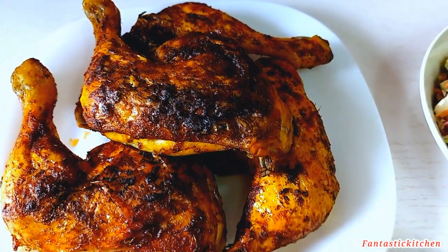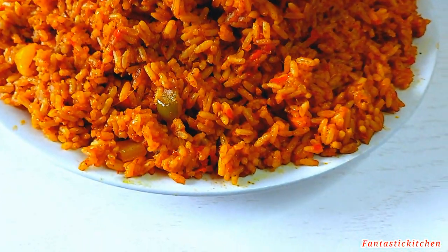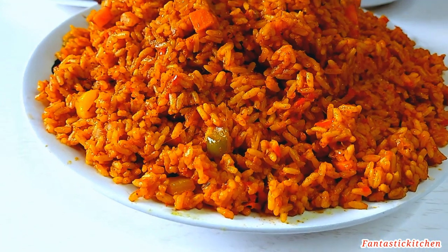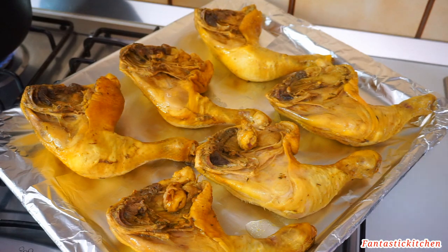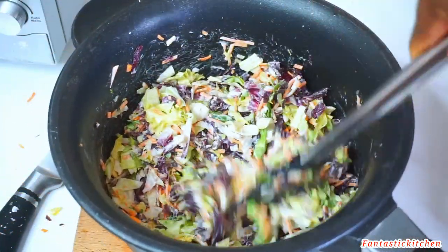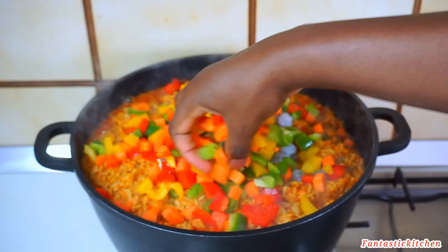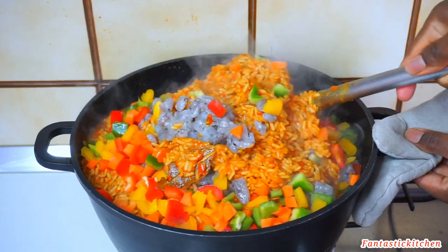Hi guys, welcome back to my channel, thank you so much for stopping by. In today's video I'm going to be showing you how I made all of these. I made this on my kids' birthday party and they enjoyed it — they loved it. If you've watched the vlog already you should know I said I was going to film a separate video on this recipe, so here we go. Don't forget to give this video a thumbs up and subscribe to my channel, and without further ado let's start cooking.